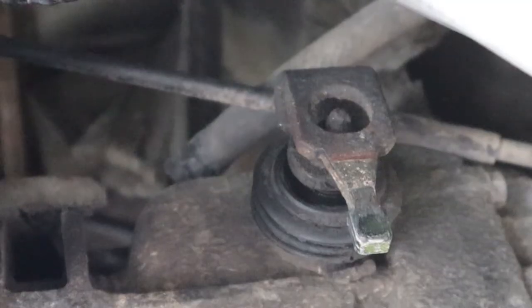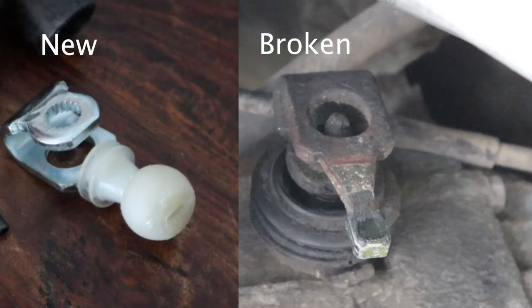That was the problem right there. That little plastic shifter ball that attaches to the part that goes onto the transmission was completely disintegrated — it's just not even there anymore, it's just a metal shaft at this point. I can see why that would give me problems, and I could probably get away with just replacing that one piece, but I think I'm going to go ahead and replace all the wear items and all the plastic on these shifter rods and in the front.